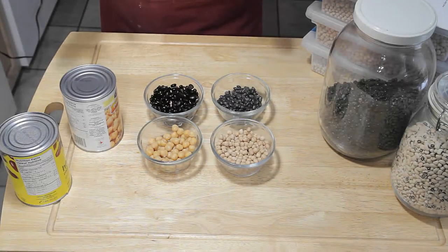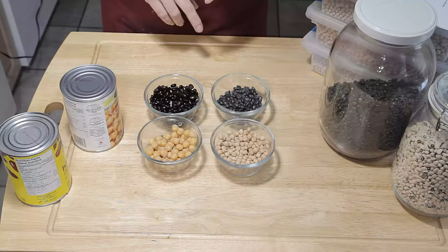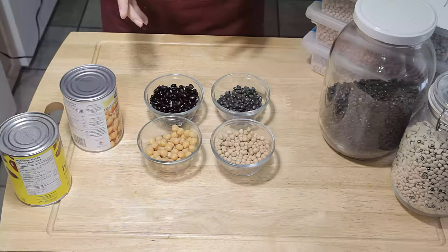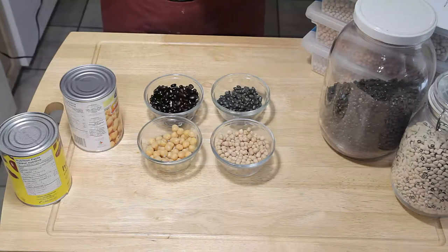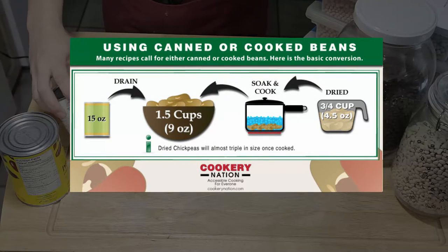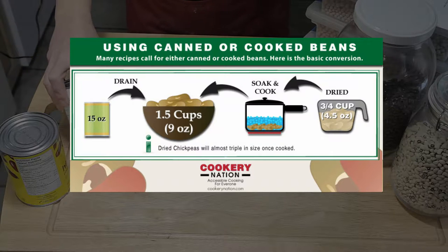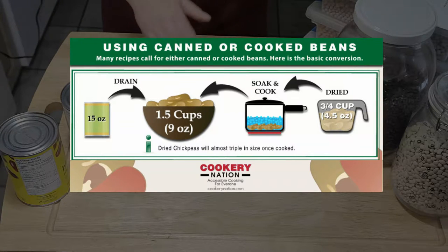When using dried versus canned beans in a recipe, you'll come across recipes that call specifically for canned or cooked beans. So what do you do if you don't have one of those? It's actually pretty simple. There's a good equation on the website you can print off. One can of beans is usually 15 ounces, but that's the beans and the liquid together. Once you drain the liquid off, you're dealing with about nine ounces or one and a half cups of beans. So if you've gone from dried to cooked, you would measure out one and a half cups of cooked beans. To get one and a half cups of cooked, you're soaking and cooking about three quarters of a cup of dried beans.